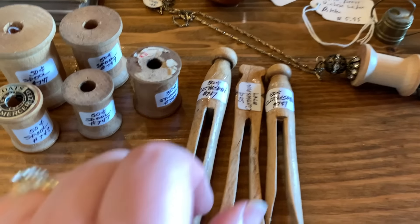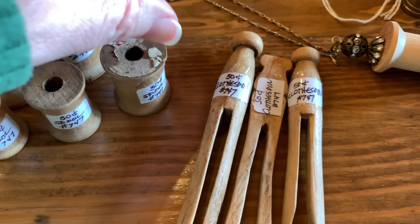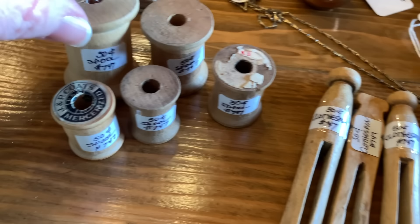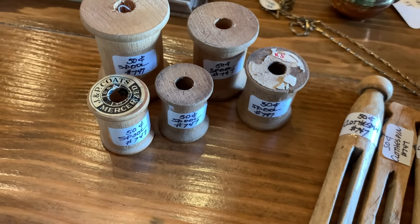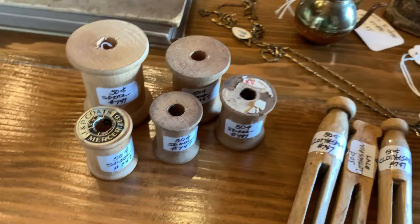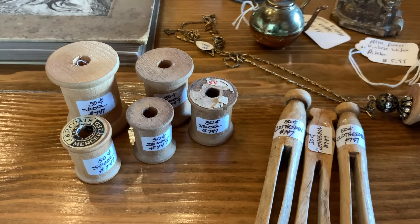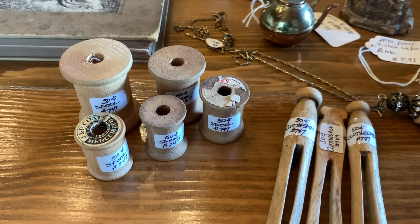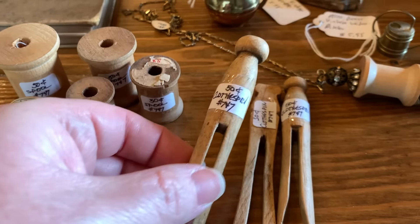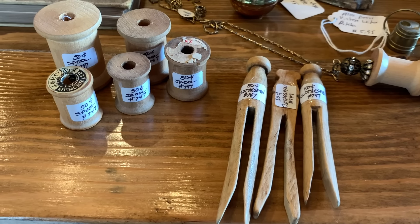I picked up these old clothespins that were only $0.50 each, so I got three of those. Then I picked up some old wooden spools — this one was $0.30 and the rest were $0.50 each. I may use them for making a craft project, or I may just put them in a glass jar in my craft room. I might put the clothespins in my laundry room or use them for a project. I'm not sure exactly what I'm going to do with them yet, but I really like them.